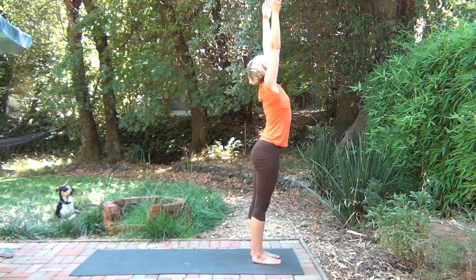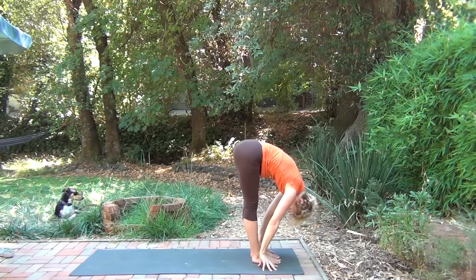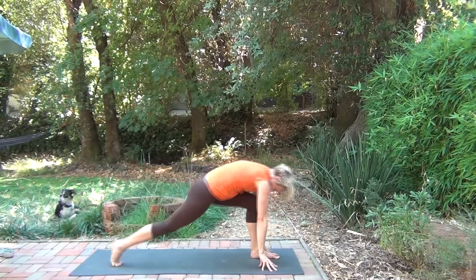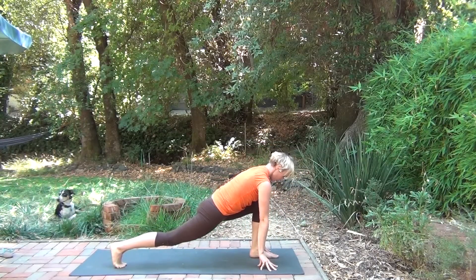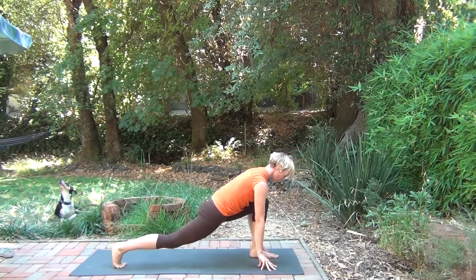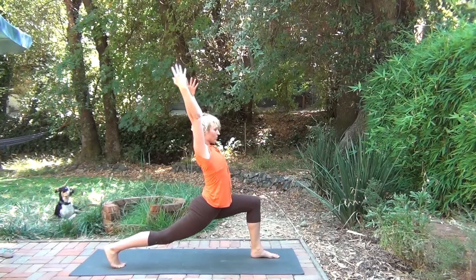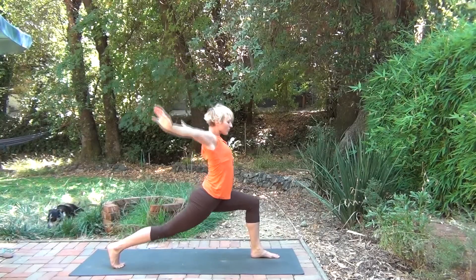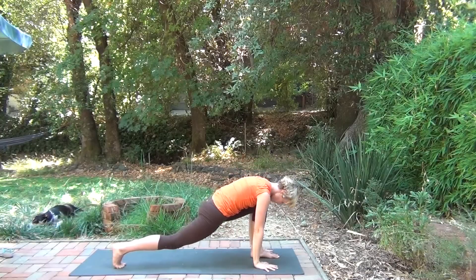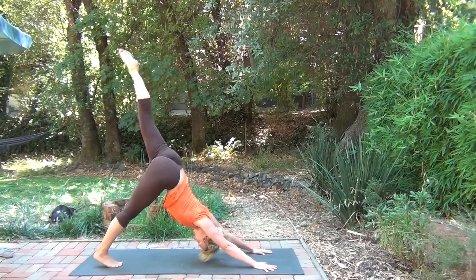Inhale. Exhale, come down. Preparing for the other side. High lunge — left leg is forward. Inhale, reach up. Nice and slow. Bringing the hands down. Left leg to the ceiling. Kick up. Open up.